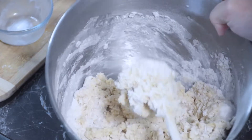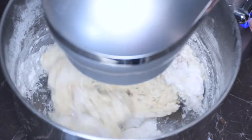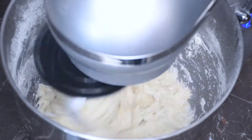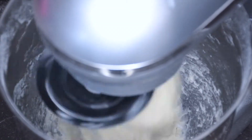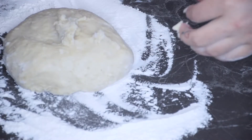Once your dough starts to clump together, at this point you do want to start the kneading process. I will be using my stand mixer just to cut out about 10 minutes of kneading, because you do want to knead this bread a significant amount — that will help make your bread a lot nicer and softer.